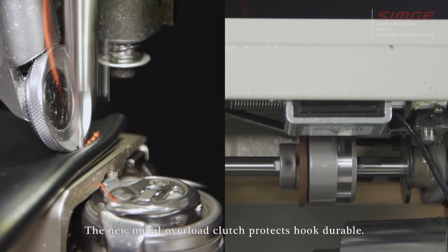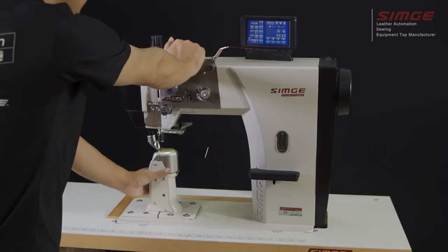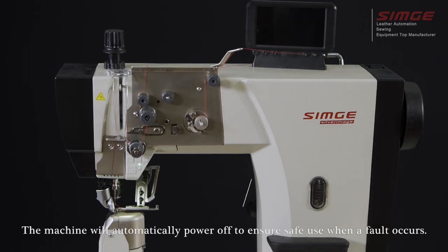The new metal overload clutch protects the hook for durability. Head tilt protection and automatic power off design ensure the machine will automatically power off to ensure safe use when a fault occurs.